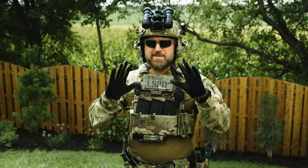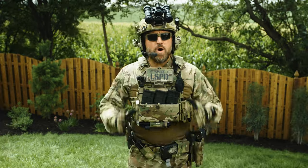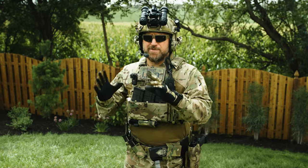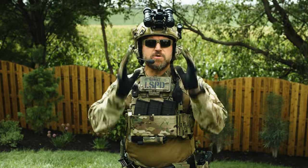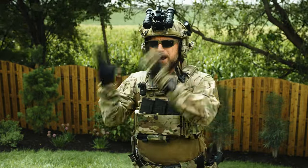Just don't get the waterproof ones unless you're super excited about having foot sweat trapped in your boot. Waterproofing can actually be super bad, and 99% of most users don't actually want that. A good rule of thumb: if you don't know if you want waterproofing, you probably don't want it.